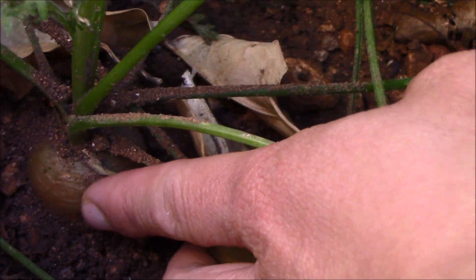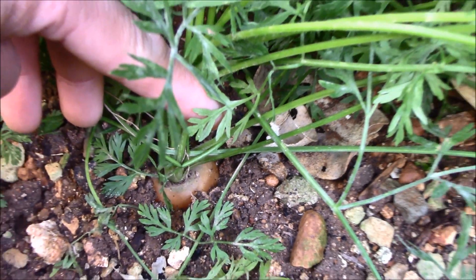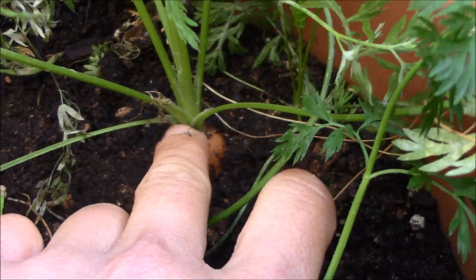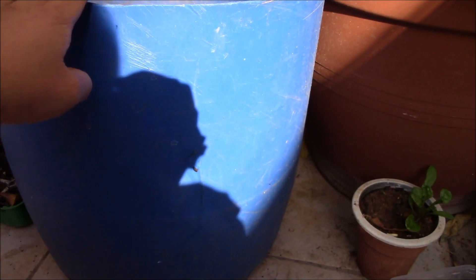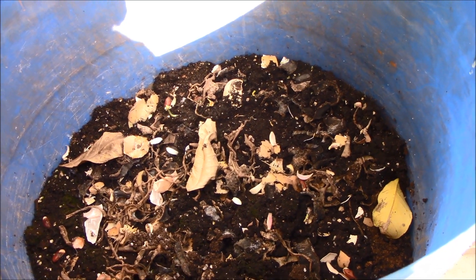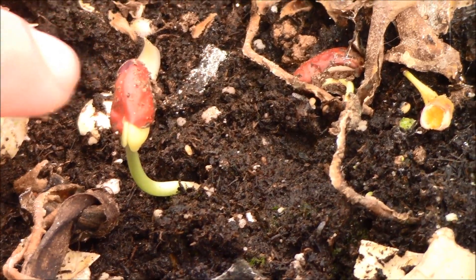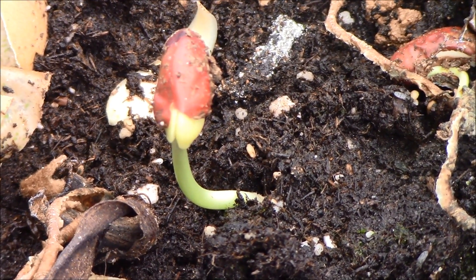That looks bigger na. Kapag sa soil — ito medyo maliit pa. The one on the soil — look at those. If you have a container like this it will be good also. I planted here ampalaya and sitaw, but ampalaya I don't see any sign. But the sitaw — look at this, this is sitaw starting to grow na. There's another one there. I'm gonna have a sitaw!